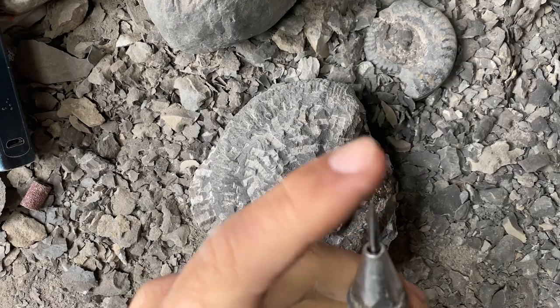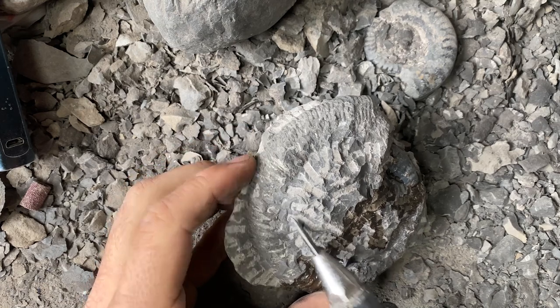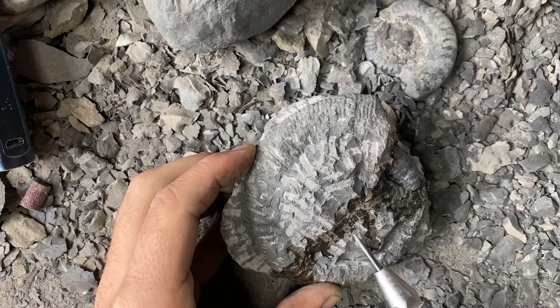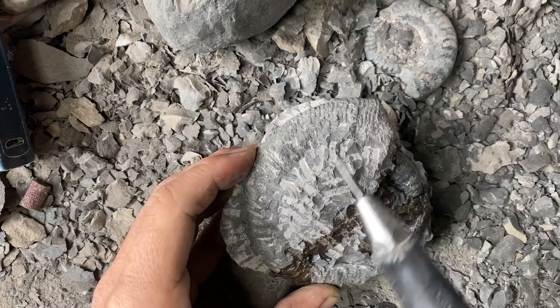I'm all changed over with the pointed stylus. Now we'll start going in here, going all the way around, getting this matrix off inside in between the ribs, all the way around into the inner whorls. Then we'll swap over to a more fine detail pen, get the middle out, and clean everything up. Let's go.